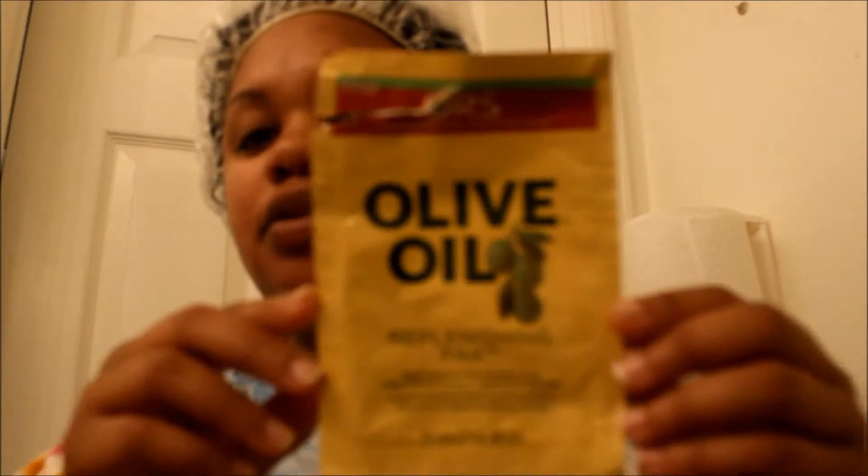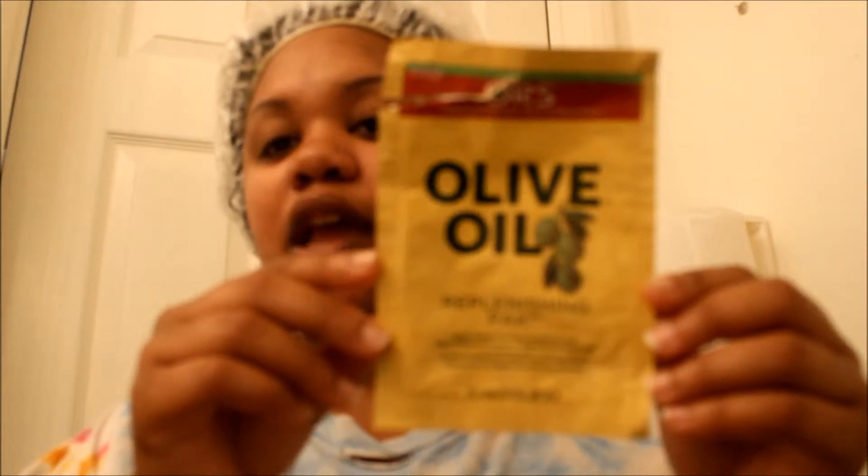I rinsed that out and then I mixed my deep conditioner. The deep conditioner I used was this one, and I added some oils into it. Add your favorite oils — whether it be essential oils or regular 100% pure oils. Always use 100% pure oils. You mix all that into your deep conditioner; you don't have to use this specific one, you can use any deep conditioner you want.